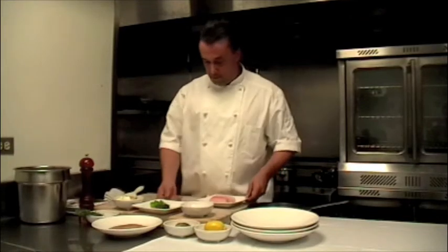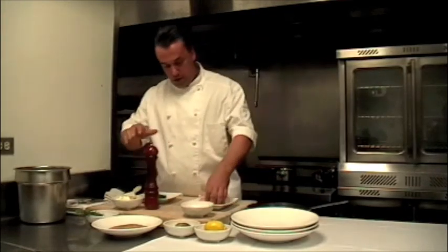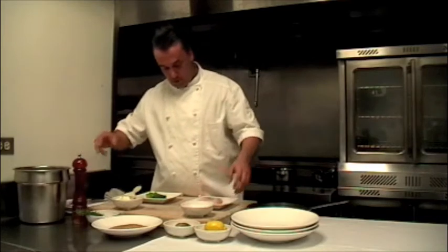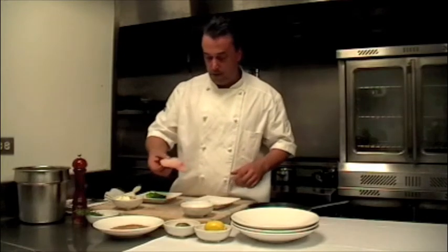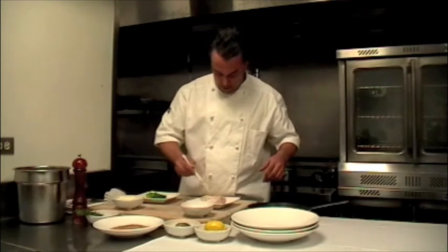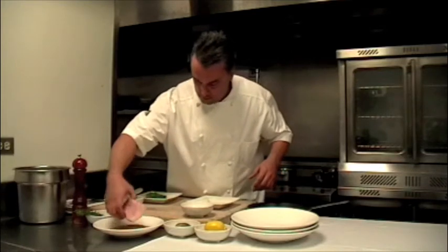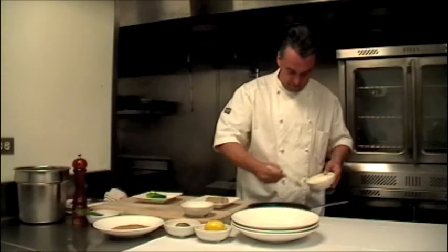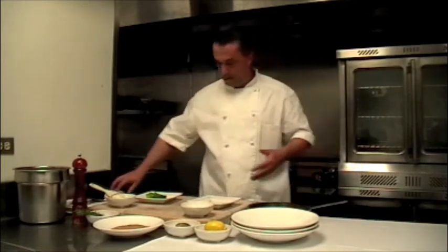First, we take a piece of fish and season it with salt and pepper on both sides. Here we have a mushroom crust made with breadcrumbs and dried shiitake mushrooms. We spread a little bit of butter onto the fish so the mushroom crust will stick to it. Then we lightly coat the fish on one side and place it in a pan with a little bit of butter, and put it in the oven for approximately seven to eight minutes.